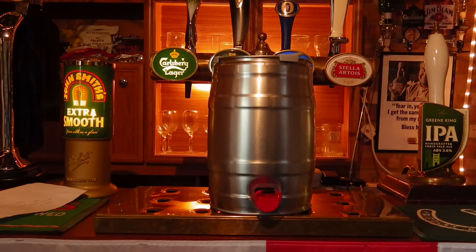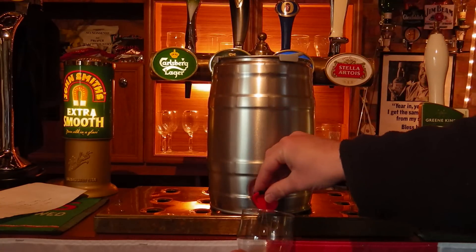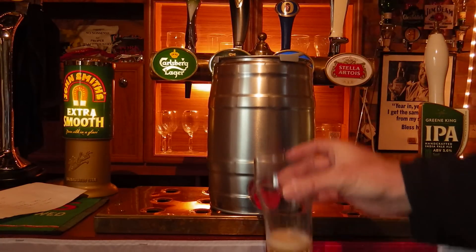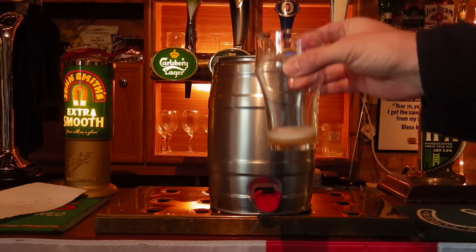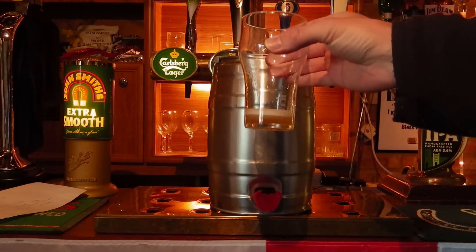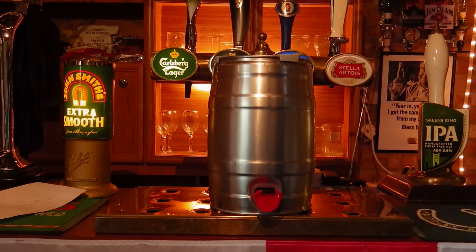Always worth pouring a beer when you're doing a review. So here it goes. It's quite high pressure. There we are, not too much, but settling down nicely. Settling down a little bit.